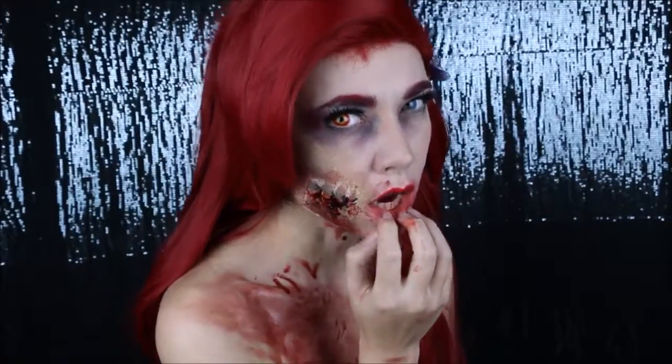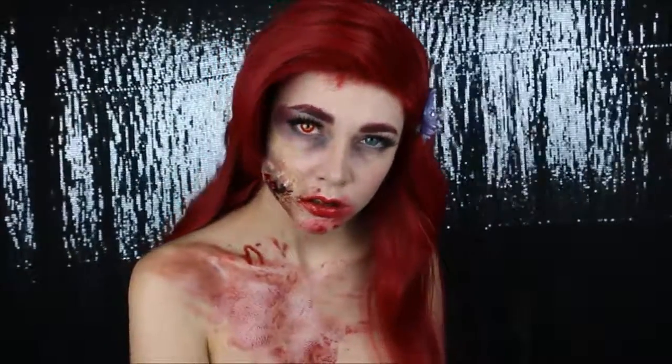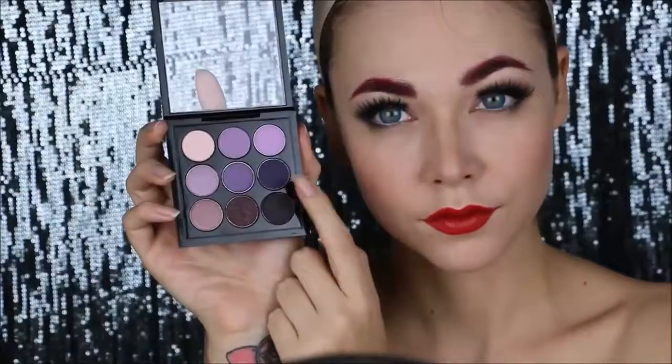I just love cosplaying Disney princesses, but as it's Halloween, I'm gonna go with the theme and I'm gonna be a zombie Ariel. I did my Ariel makeup look before, so I'm gonna link that below. And let's start!